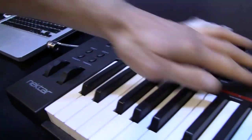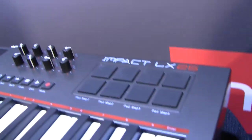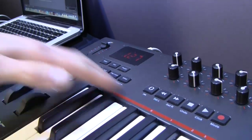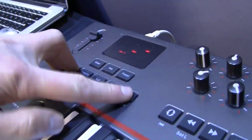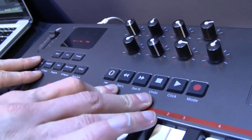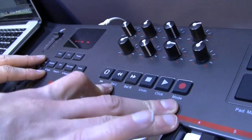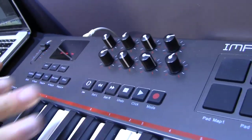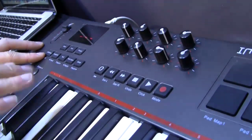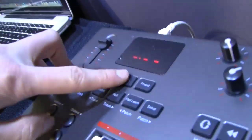It has eight pads, eight knobs, velocity-sensitive pads, and the Nectar integration. So you can change tracks, patches, you can set your loop points in your song. You have undo, toggle click on and off, and then overdub record mode or replace. So a lot of the stuff that you normally have to use the mouse for, with the secondary transport controls down here, you have a lot more control. You also have dedicated mixer and instrument controls.